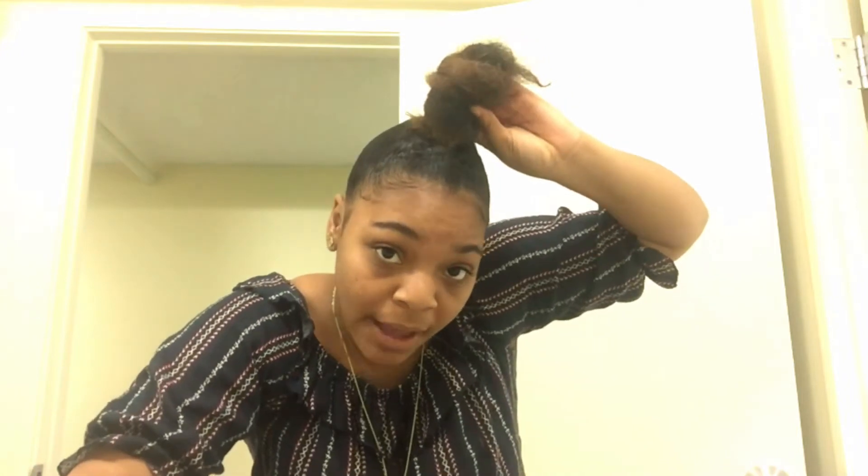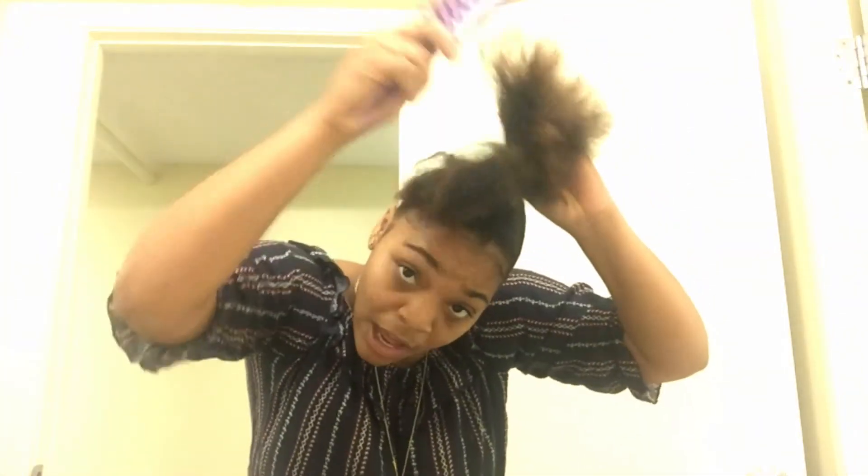You can just twist it and bobby pin it in the back, but I don't like that way because it's not really secure, especially if you have thick hair like mine. So what I like to do is make sure that it's combed out.